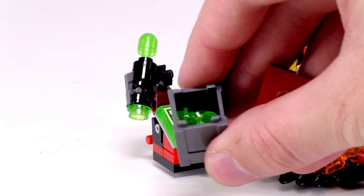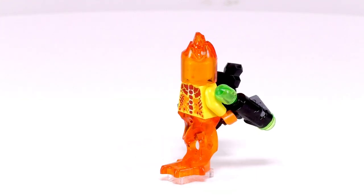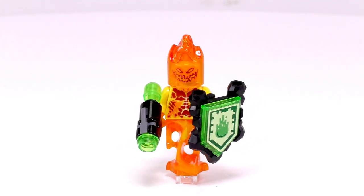When it's on Flamma, I think it actually looks alright. The yellow and green contrast pretty well, but it's pretty much just a color change for the shield, and he gets a stud gun.